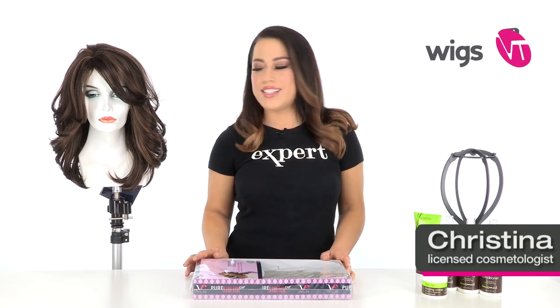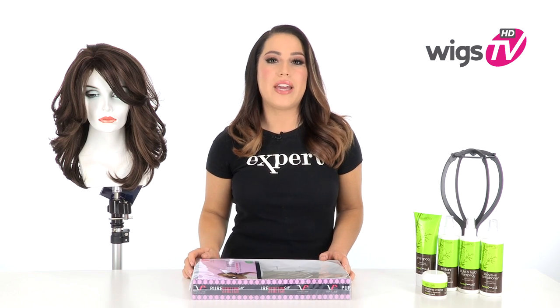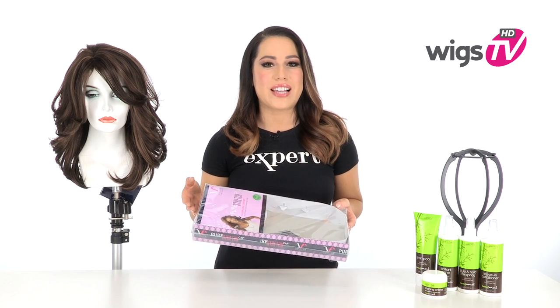Eden by Vivica Fox has perfectly curled layers, making it fashion-forward and flattering. It also has a side swoop bang and machine-made monofilament side part. I'll be showing it to you out of the package so you can see exactly what it looks like and I'll show you the pure stretch cap construction.